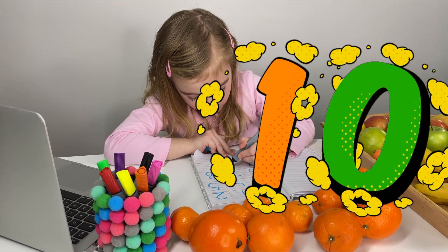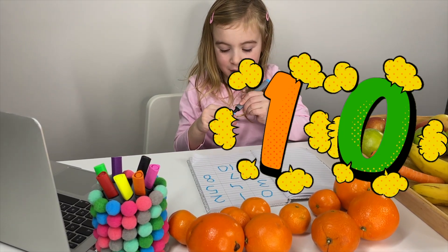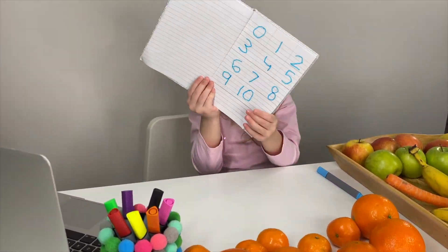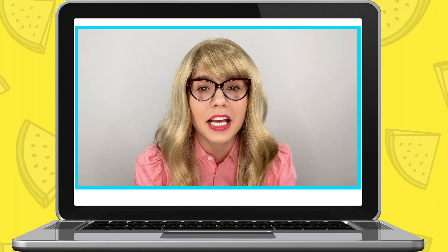Miss Elizabeth: Thank you for all the numbers you have written down. Well done, Maria - that's all your numbers for today. Now, shall we count together from zero to ten? Maria: Yeah! Miss Elizabeth: Perfect, so on three, we will start with the number zero.